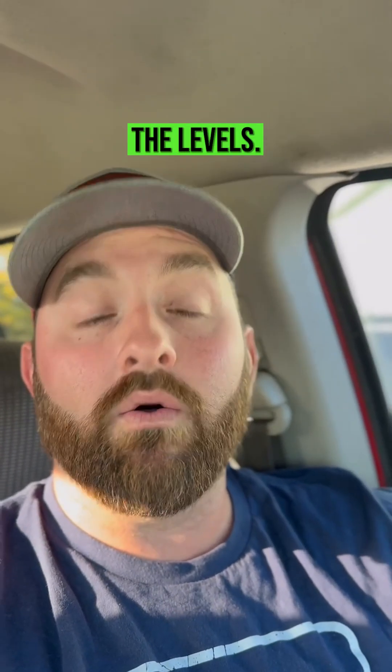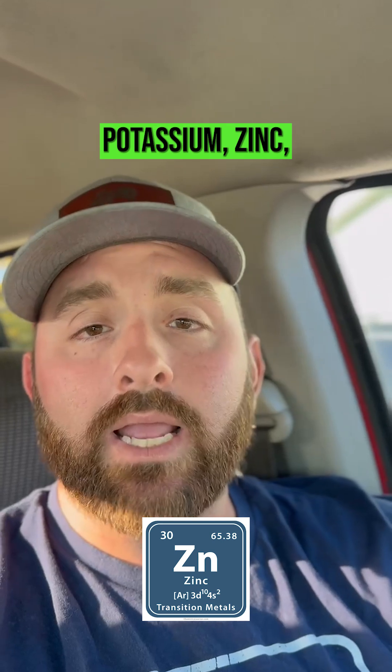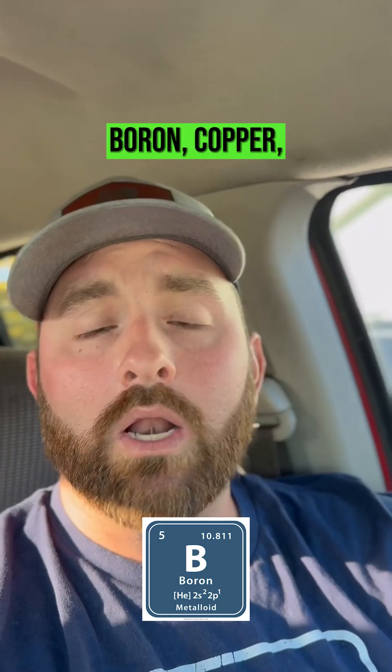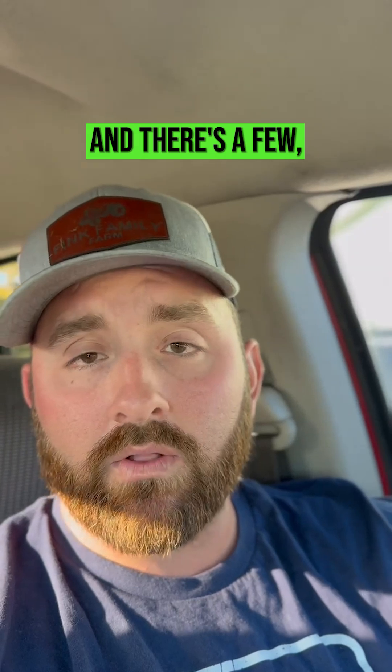We need to be looking at all the levels though: nitrogen, phosphorus, potassium, zinc, manganese, boron, copper, magnesium, iron — and there are a few even smaller ones than that. But we need to be looking at all the levels in our soil.